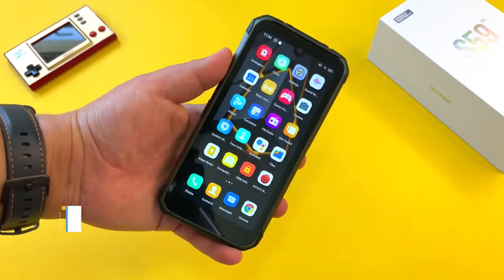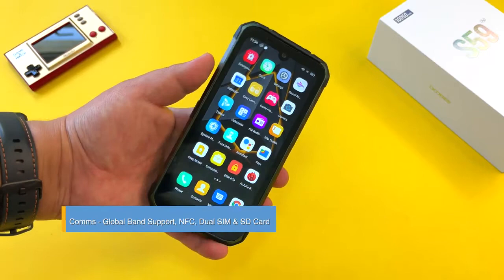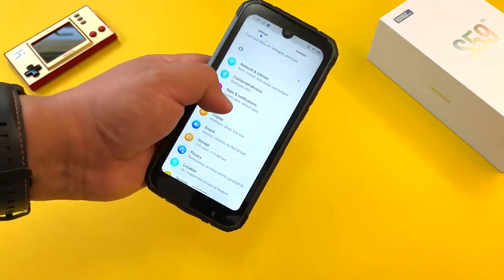In terms of connectivity, you get global frequency band support with a lot of bands represented on this phone. You also get NFC for Google Pay, and I think that's great to see at this price point.